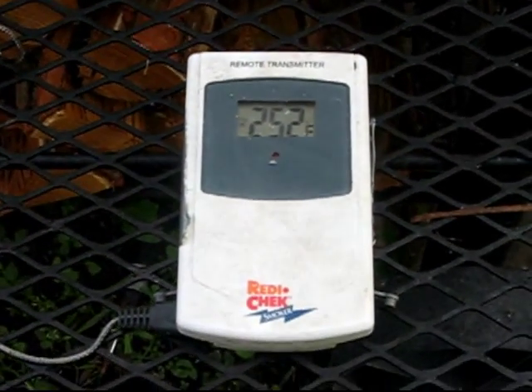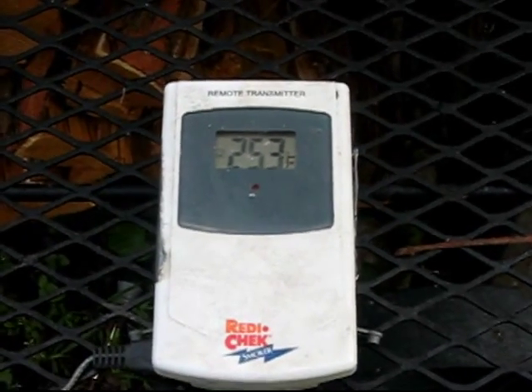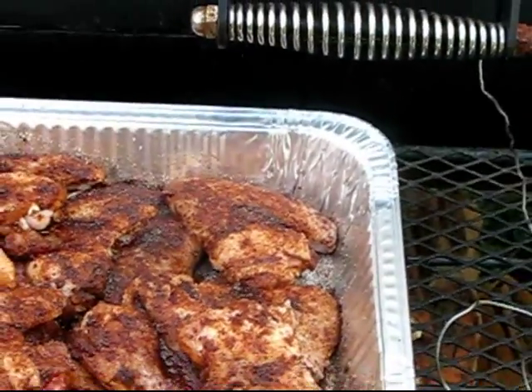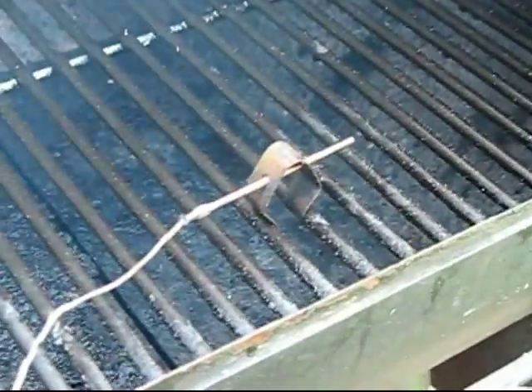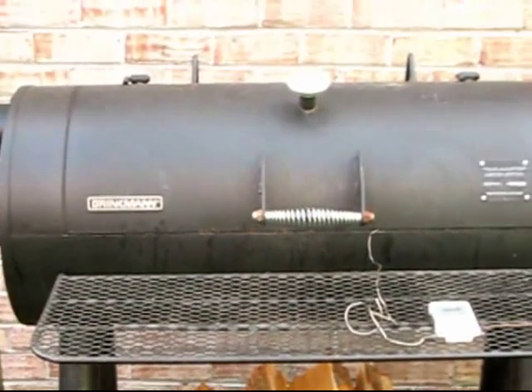I'm out here at my smoker. According to Myron's recipe, he suggests that the smoker be at about 250°F. I'm at 253°F, probably going to hold steady at about 257°F, which is okay for me. Here's the chicken — I'm getting ready to load it up. I'm going to put this on the hot side of my smoker, which is the offset smoke side, the side that's closest to the firebox. He suggests that you keep it in the smoker for two hours uncovered in a pan and let it smoke.